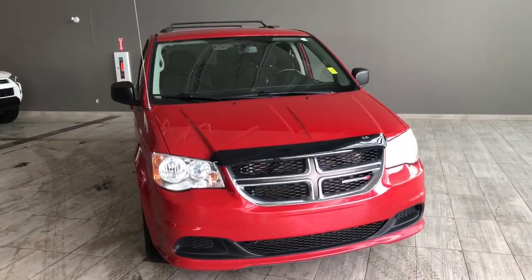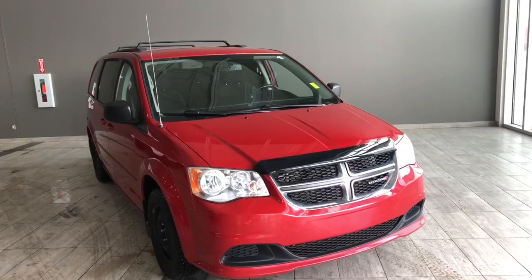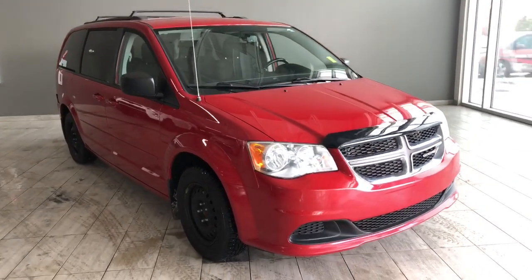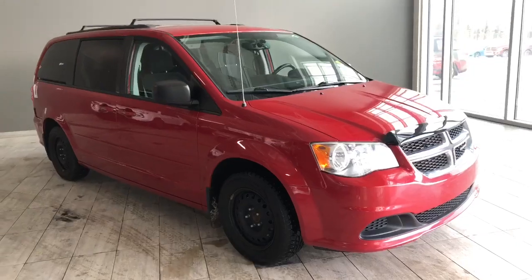Taking a last look at our Dodge Grand Caravan — some of those great interior features include hands-free calling with Bluetooth capabilities, a backup camera, and a tri-zone climate control system. There's still a lot more I didn't get a chance to show you, so why don't you come on down and take it for a test drive. We're located at Toyota NW Edmonton on the corner of 137th Avenue and St. Albert Trail.